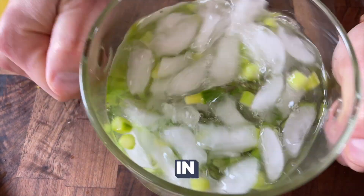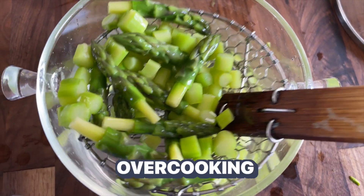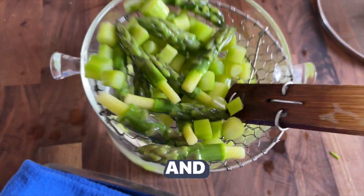Shock the asparagus in an ice bath. This is going to retain the beautiful green color and prevent the asparagus from overcooking, unless that's what you want, and that's totally fine.